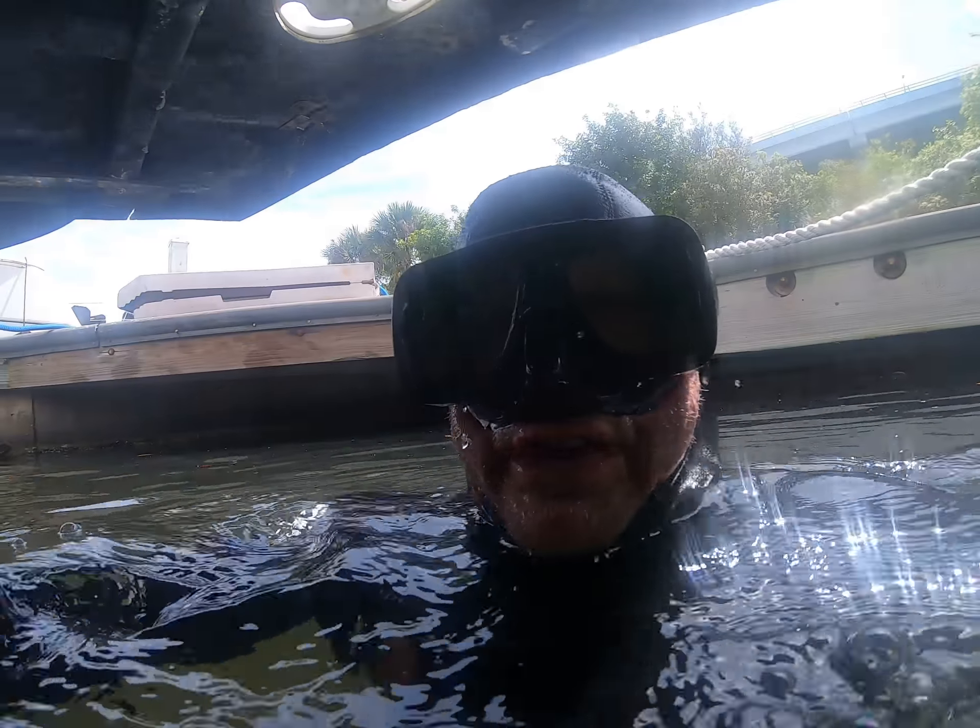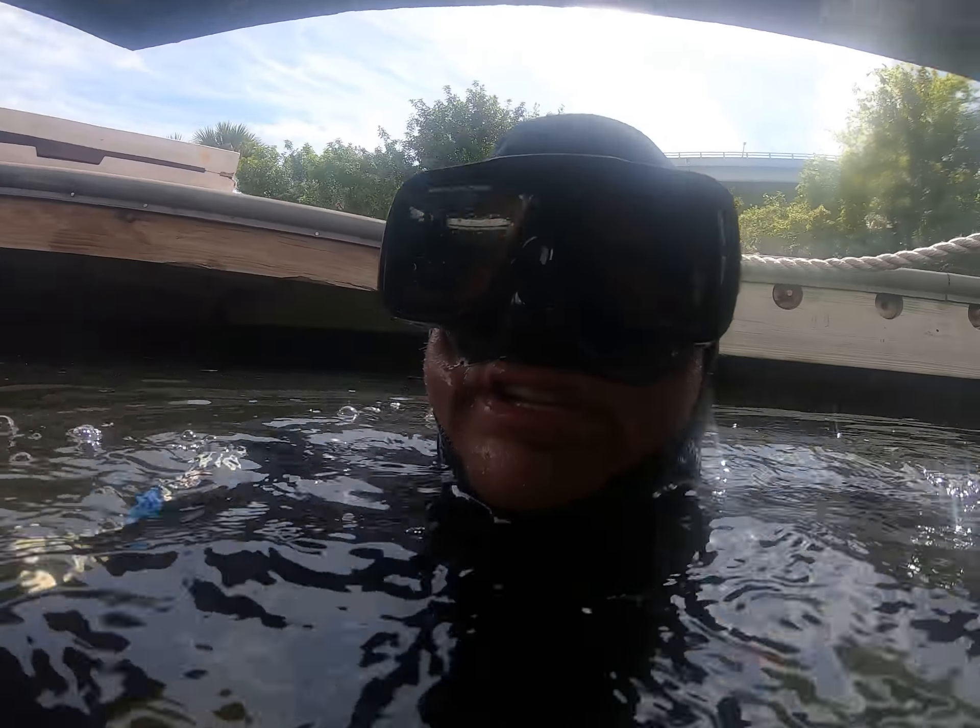Okay, let's go ahead and try to make the port side look like the starboard. Choose DS Diving Service.